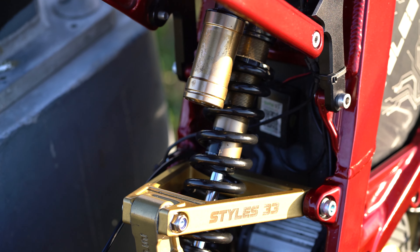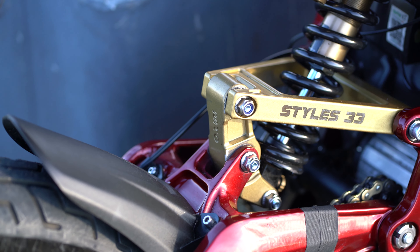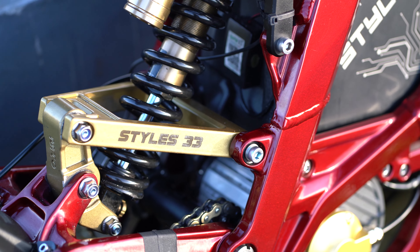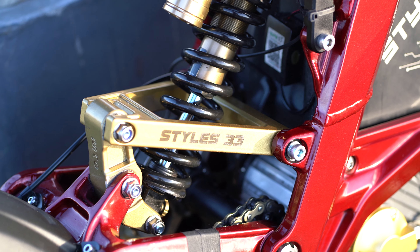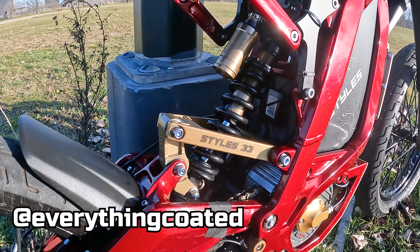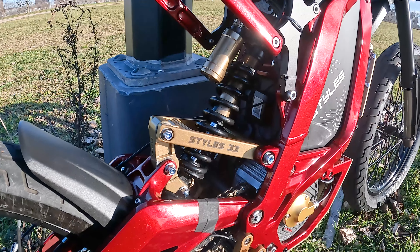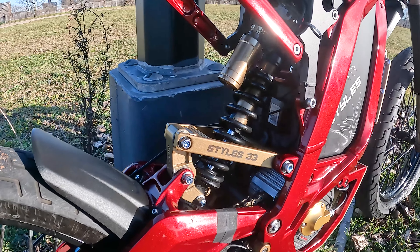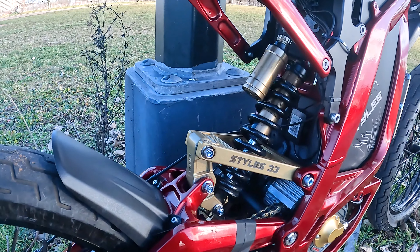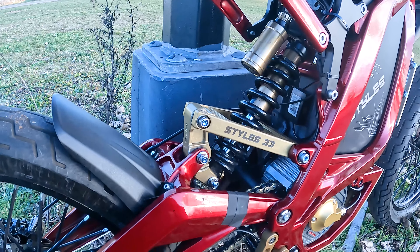Going towards the middle, still going strong — the same stock rear shock. I love the gold color so it kind of matches everything around it. We have a Technique EMX triangle and linkage riser — some people call it a dog bone — powder coated to match the bike. I was lucky enough to find a shop here in Queens called Everything Coated — shout out to Jay. He's experienced with Surrons and has done plenty of them. He even did me the favor of engraving 'Styles 33' and on the other side the name of my bike, 'Reliable,' and the year I got it. These little things make it one-of-one.